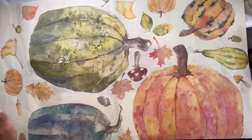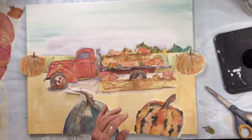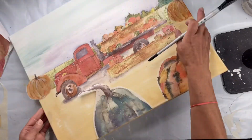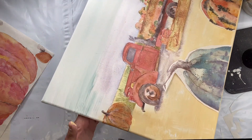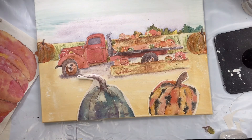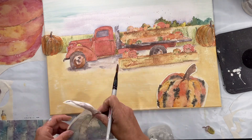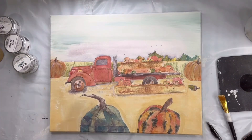I'm going to the fall pumpkin tissue paper and I'm going to cut out several pumpkins. I'm going to decoupage these to my canvas using the same method as I used with the farm truck. Once these are all decoupaged and dry, I found a sunflower stencil at Hobby Lobby.